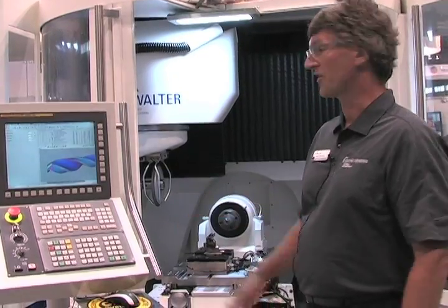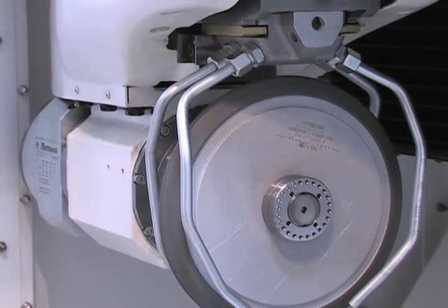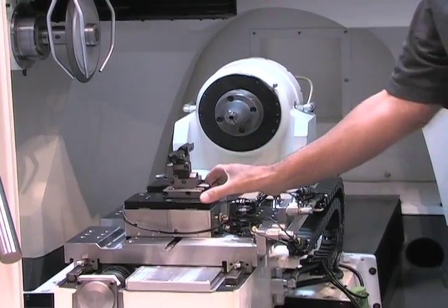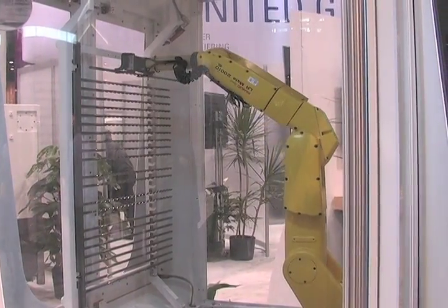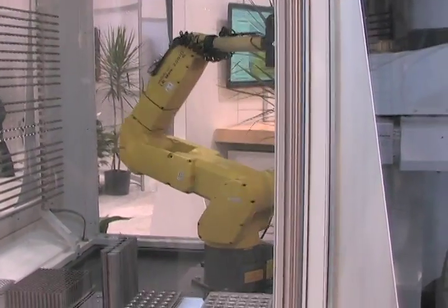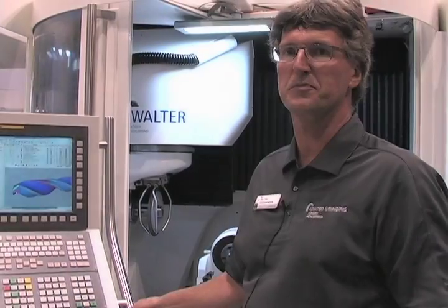We have a few new options on the machine. We have a C-axis on the top, a very long X-axis, two traveling steady rests, and a robot loader. We are using the robot loader to load all the tools into the machine, and I think we are the only company that can handle tools up to 700 mm or 27.5 inches with a robot loader.